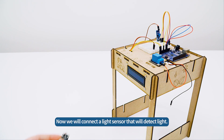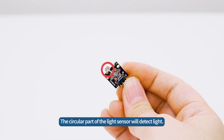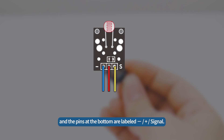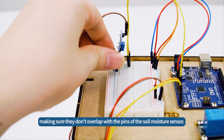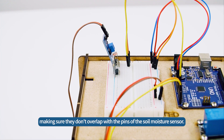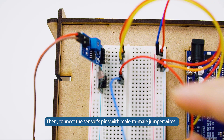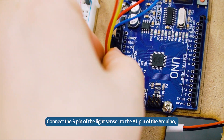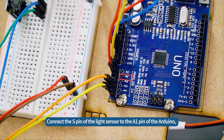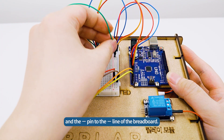Now, we will connect a light sensor that will detect light. The circular part of the light sensor will detect light, and the pins at the bottom are labeled minus, plus, signal. Insert the pins of the light sensor vertically into the breadboard, making sure they don't overlap with the pins of the soil moisture sensor. Then, connect the sensor's pins with male-to-male jumper wires. Connect the S pin of the light sensor to the A1 pin of the Arduino, the plus pin to the plus line of the breadboard, and the minus pin to the minus line of the breadboard.